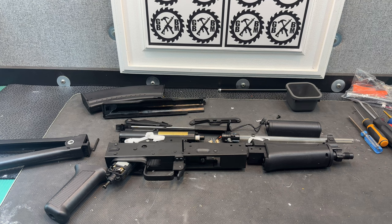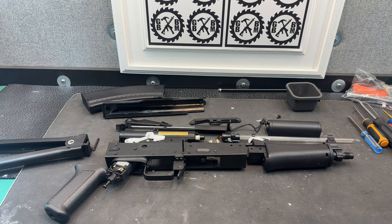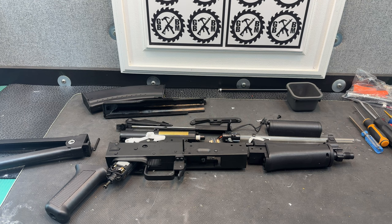I wanted to show you guys this AK-74U. This is the JM-12, or Jin Ming, JM-12 AK-74U. This one's from gelblastergun.com, and I've got it disassembled here.